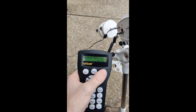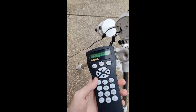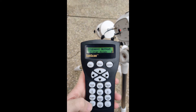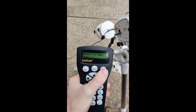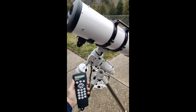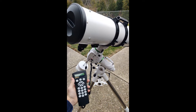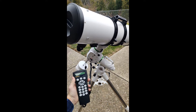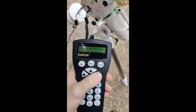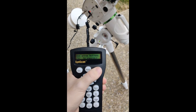The hand controller is going to ask you if you want to do an alignment process. I usually like to do a two-star alignment but you can choose any of them. To select a different alignment process use the arrow keys on the bottom of the numpad. Once you've selected which alignment process you're going to use, it will ask you to pick an alignment star and then it will slew to it. Once the scope is done slewing, you'll use the directional arrows on the hand controller to center your target in the eyepiece and then press enter.